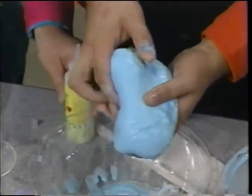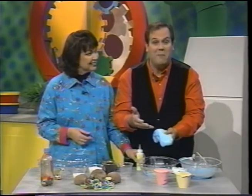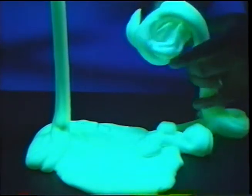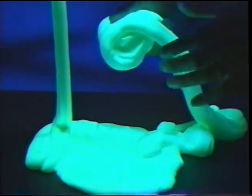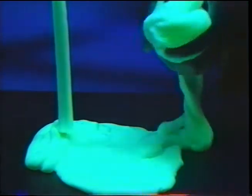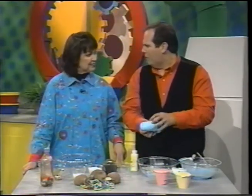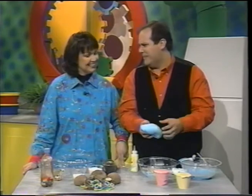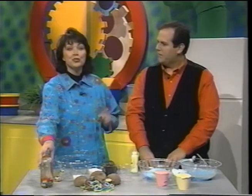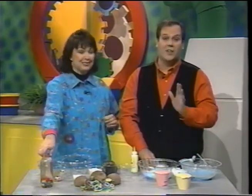There are lots of variations you can do with the Gooey Gunk — you can add a little bit of glow-in-the-dark paint. Here's some that I made earlier. Look at that bright, vibrant glow. Imagine the kids playing with this outside on the front porch at nighttime — it looks neon, bright, and vibrant. Also, for Halloween, you could put some little rubber night crawlers in there — a lot of fun and a great science experiment. And when you're not playing with it, just store it in an airtight container or a little zip-type bag. It lasts a very, very long time.